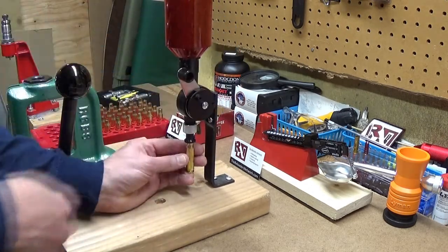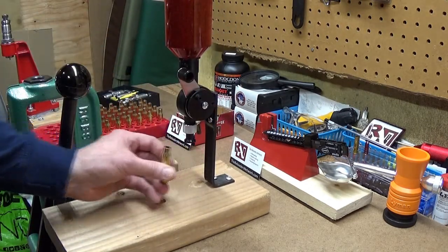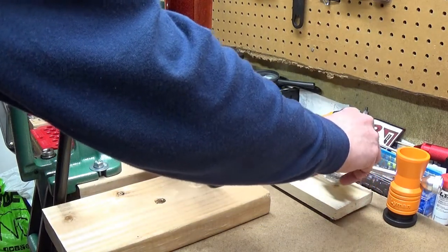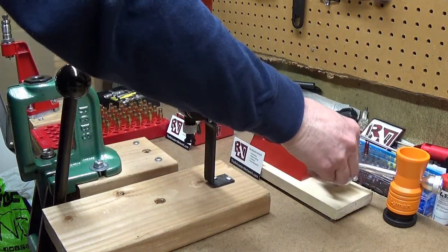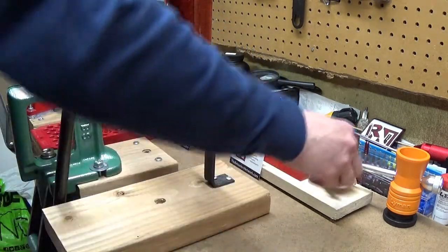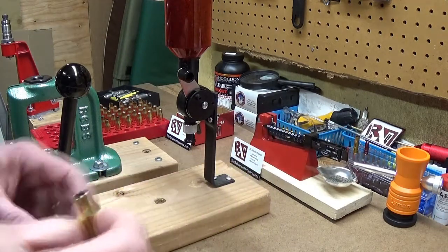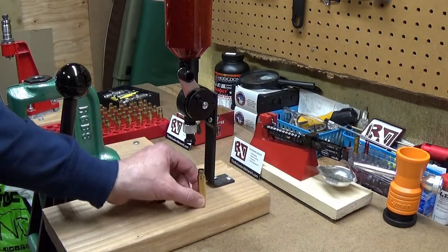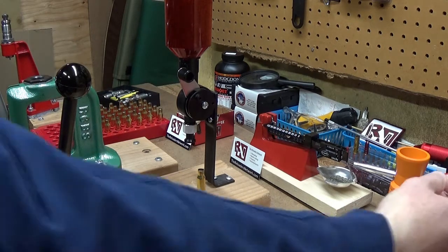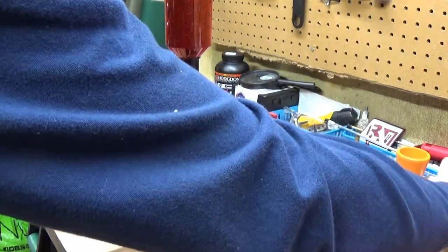I have no idea — I didn't check it off camera or anything. I'm going to see; I'm hoping it's slightly under, so that I can trickle up and tap it and make sure I get all of them out, because a couple little chunks do stay in the bottom. Sometimes they get in the primer pocket, down the primer hole. That actually looks pretty good. So what I would do from here is trickle up.